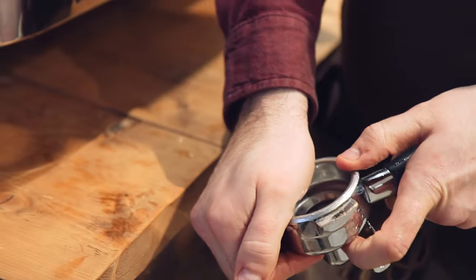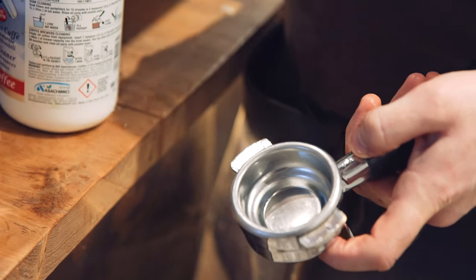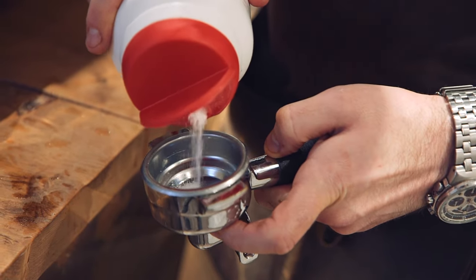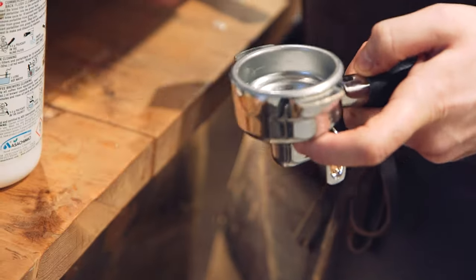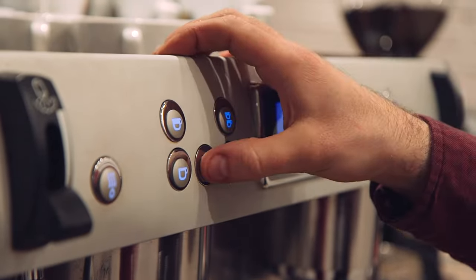We put the cleaning blank in the group handle and dispense around a teaspoon of cleaning chemical into the group handle. Then lock that into the machine. Use the continuous pour button — at the moment it's not cleaning.